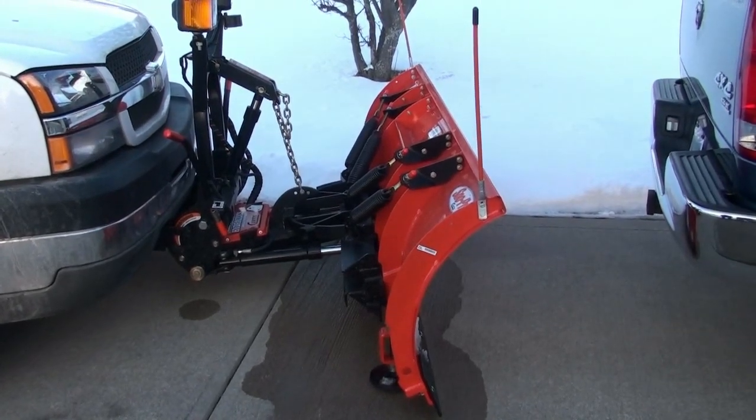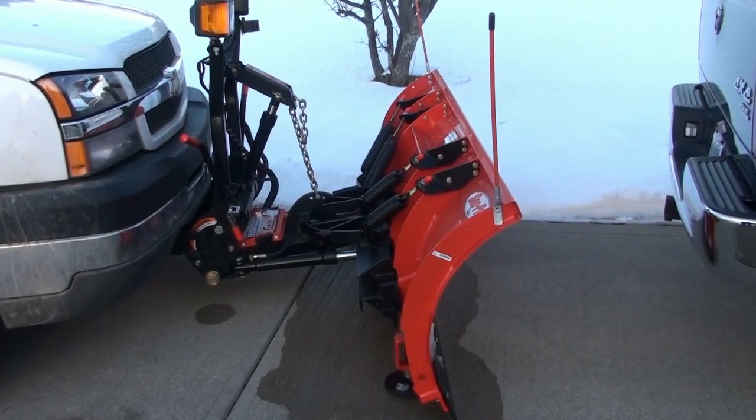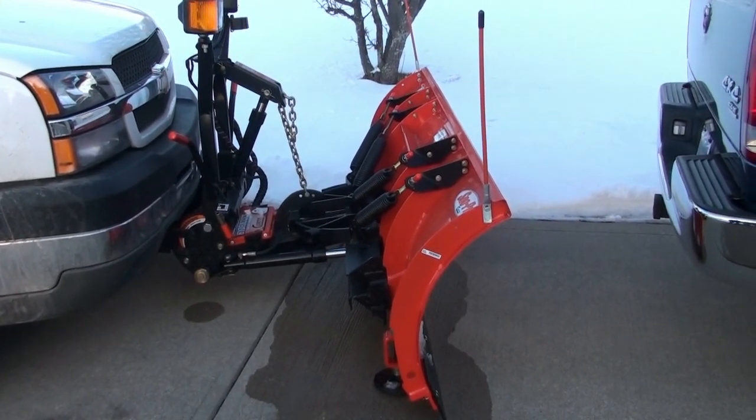Alright, so this is a video review of the Curtis Snow Pro Snow Plow — Snow Pro 3000, I believe it's called.